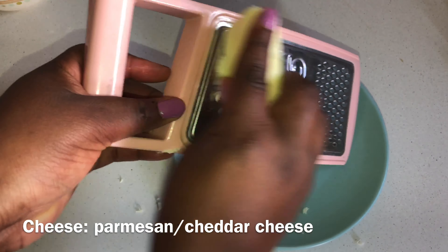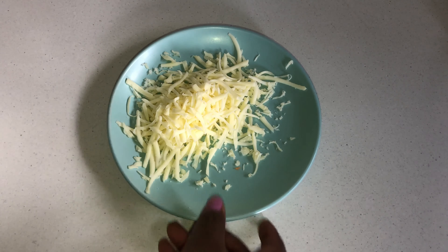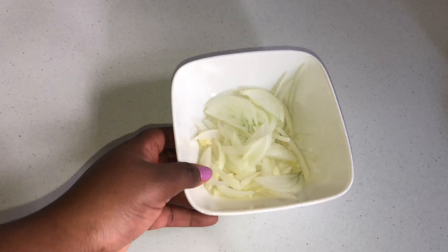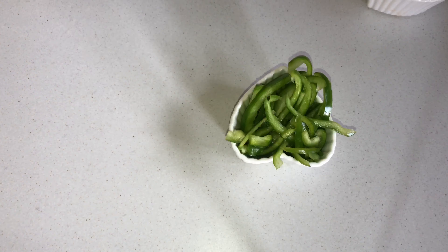And that is some parmesan cheese. I prefer to use cheddar cheese but I didn't have that, so this will do as well — or you can have both. Those are just the ingredients I'm showing you after they've been cut and ready to be assembled.